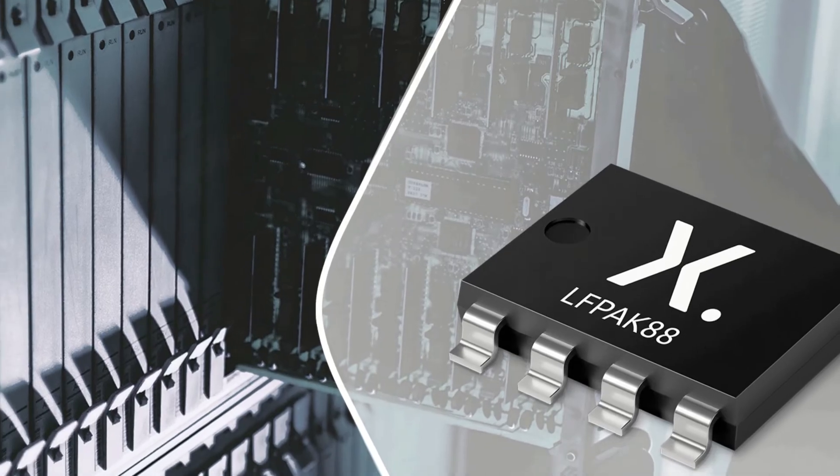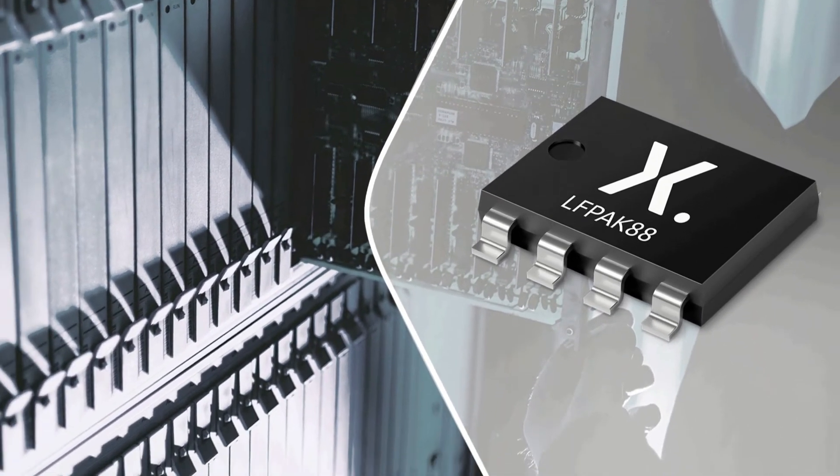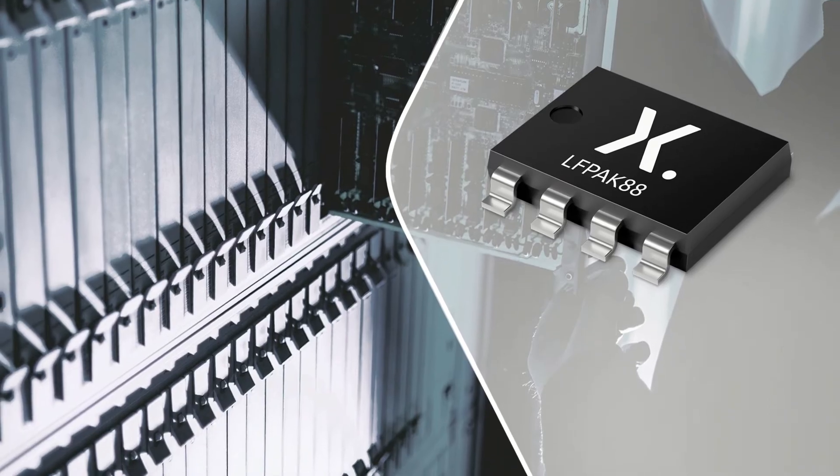They've now launched the first ASFETs for hot-swapping applications in their copper clip LFPAK88 package that reduces the footprint required on the circuit board by 60%. Just 8mm on a side, they're optimized for hot-swap and soft-start applications in advanced telecom and computing equipment and are qualified up to 175 degrees Celsius. The family includes the PSMN2R3, a 100V 2.3mΩ device, and the PSMN1R9, an 80V 1.9mΩ device, targeting 48V power rails in servers and industrial applications.